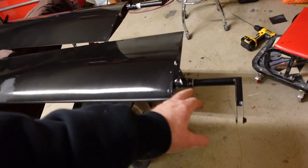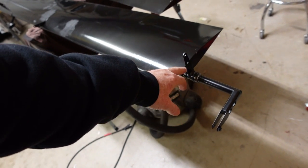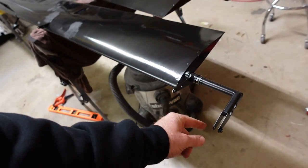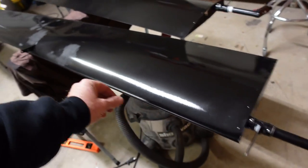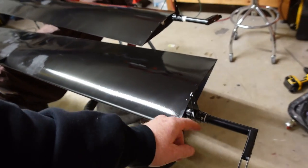I was waiting to mount the control horn until after the paint — they suggested that. So these have been riveted in place now. You take a measurement from the hanging hinge to the inside control horn hinge; that has to be measured. You also want to measure this to your other hanging hinge and make sure those are the same, then rivet it.